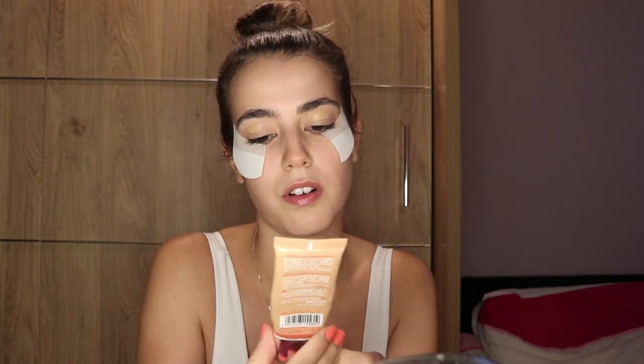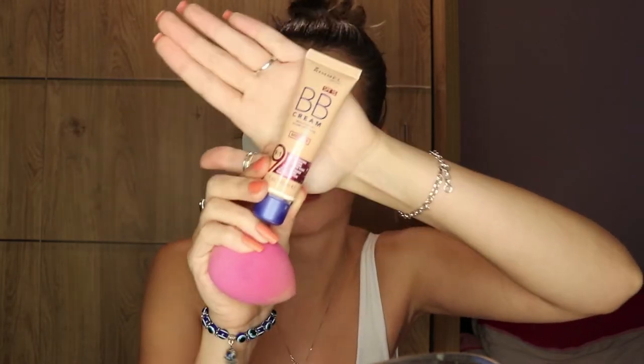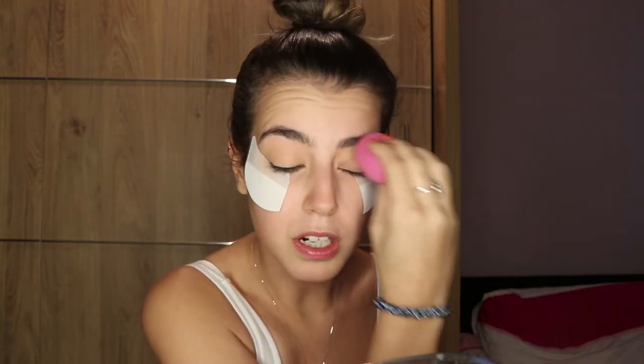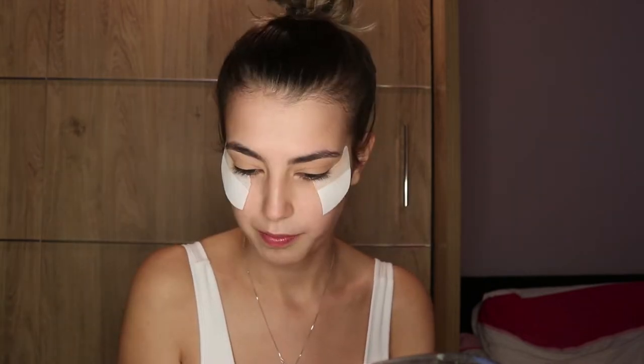I'm gonna put on some foundation now. The foundation is Bourjois Air Matte 24 Hour Hold, and the BB cream is Rimmel's BB cream in medium, nine in one. I will be using these two throughout the video, even for my face, so if I mention a foundation and a BB cream it will be them.